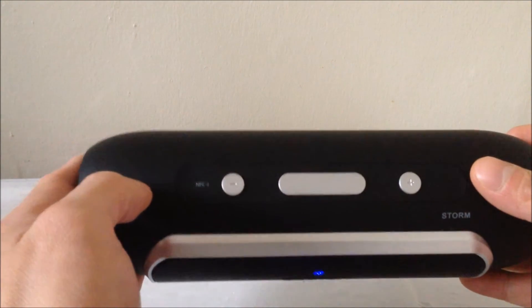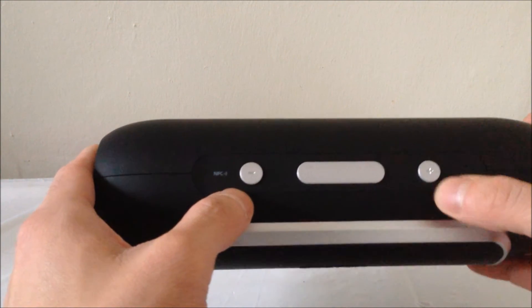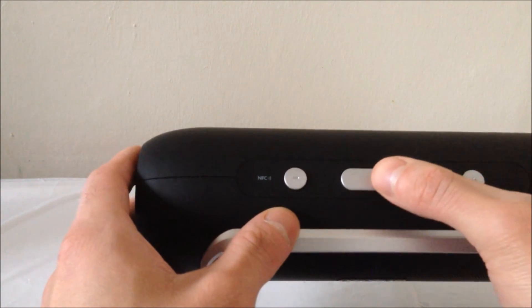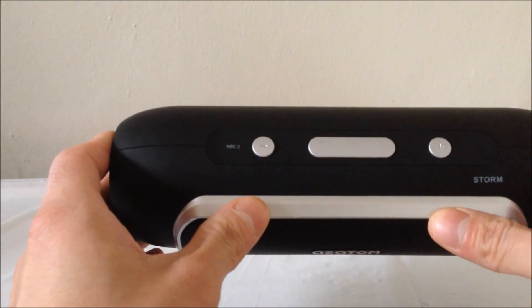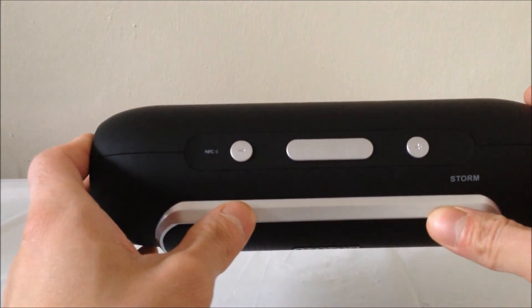On the functions of this speaker you can decrease the volume, increase the volume, and play and pause. You can also take phone calls using this button as well because it has a built-in microphone. The only thing you can't do is skip to the previous track or skip to the next track, which I'm not too sure why, because these are quite basic functions.